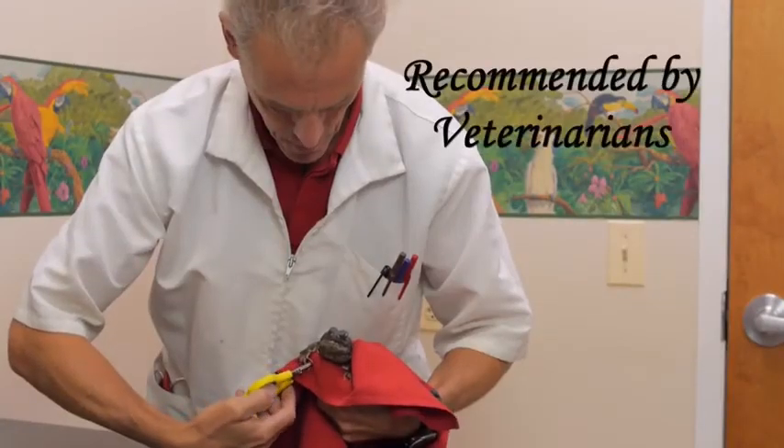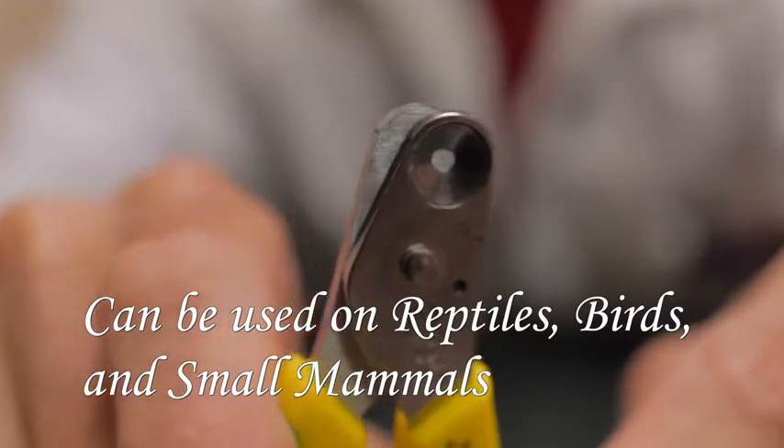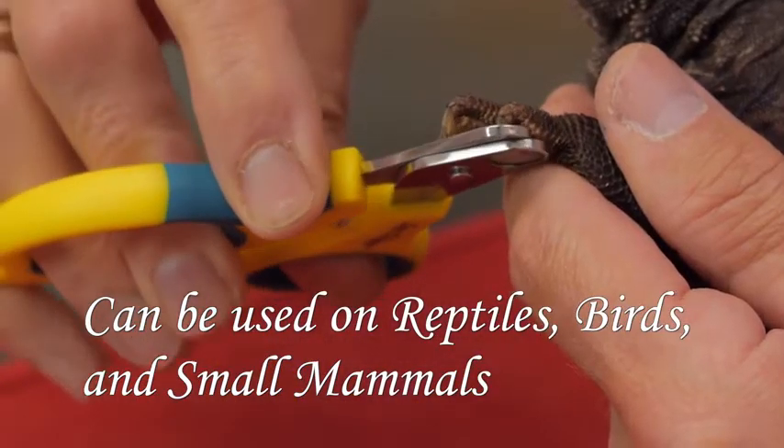Zen Clipper is recommended by veterinarians and may be used on reptiles and birds. What's really nice is that when you put the nail through the hole here, you can actually visualize the nail itself and the quick. The quick is the part where the blood supply is, and that's what you want to avoid.